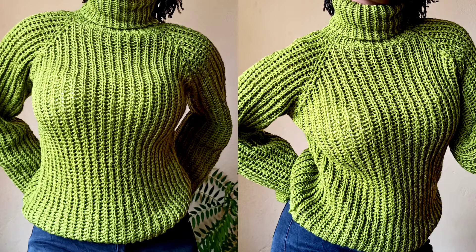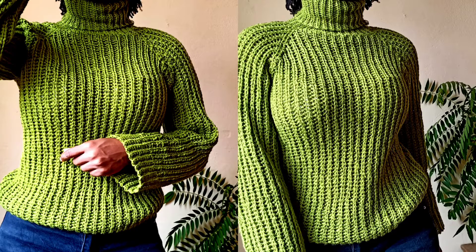Hello Makers and welcome back to the channel. In today's tutorial we will be learning how to make this crochet turtleneck top. I know it looks knit but trust me it's crochet — we're still crocheting in this channel.